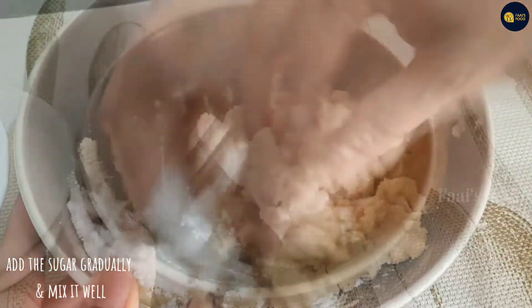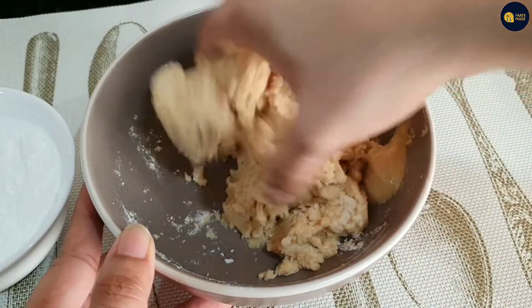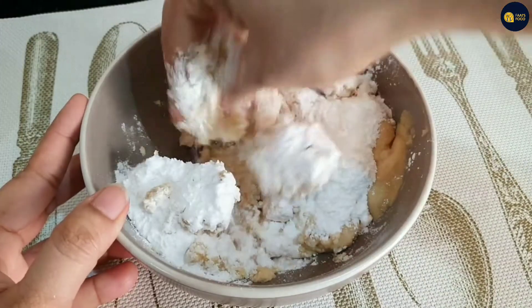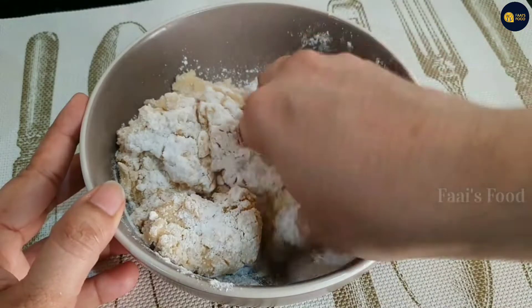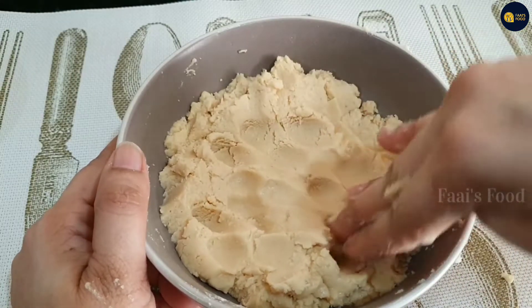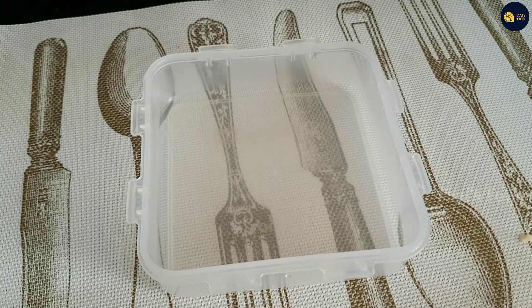We will mix it very easily. The dough will melt a little. We will mix it a little to melt. We are ready to mix it in the pot and set it in the pot.